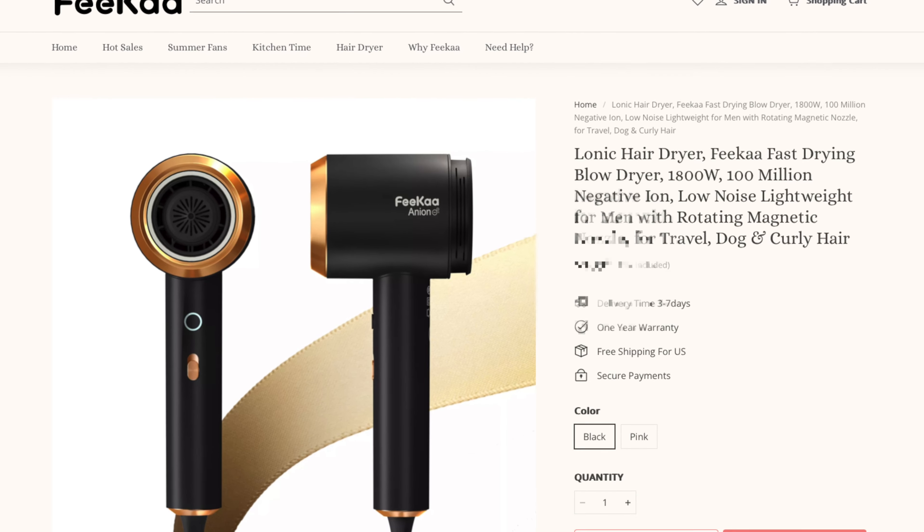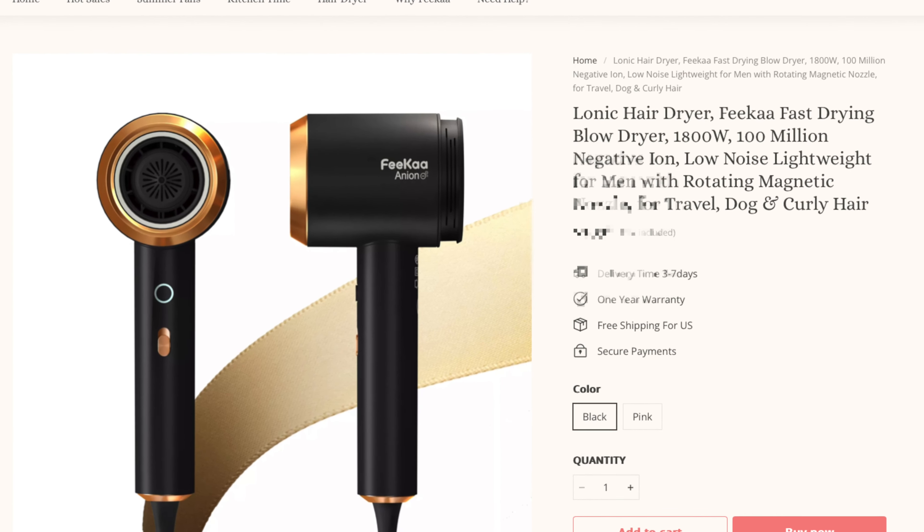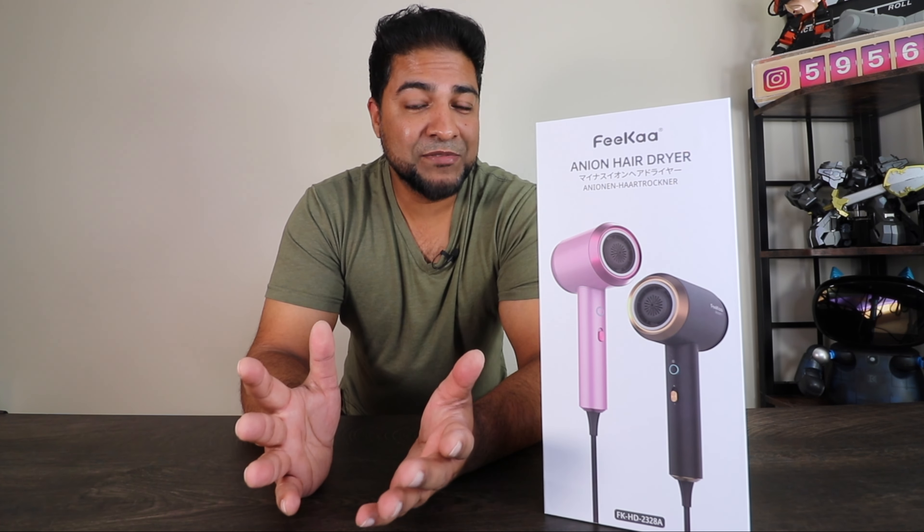Ladies and gentlemen, welcome to The Kind of Life — welcome to the channel. What we have here is a hairdryer by Fika. For more information, be sure to check out the link in the description below. This is a little different than what I'm used to reviewing — it's a hairdryer, first time doing this, but I do love a nice hairdryer, so I'm hoping this thing performs really well.